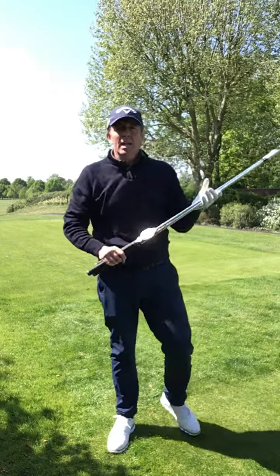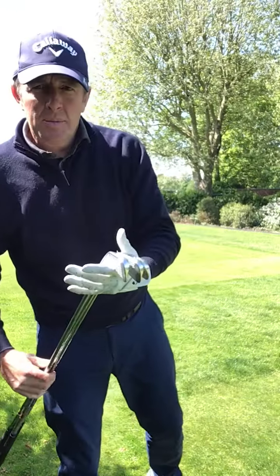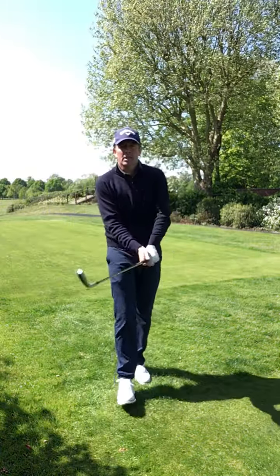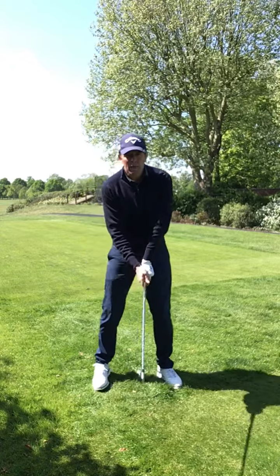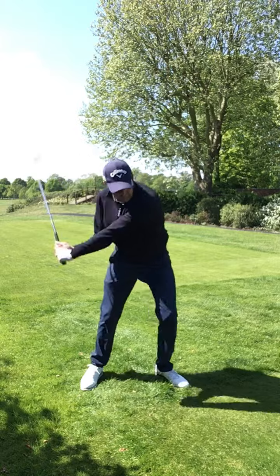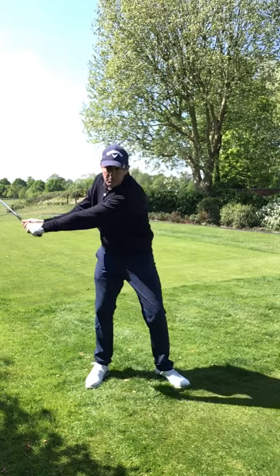I do this every time before I play to get the clubs feeling heavy in my hands. Once I've done a few minutes of that, this club feels like a toothpick — it feels super light. So as I make my swing from there, it's much easier to feel some speed.